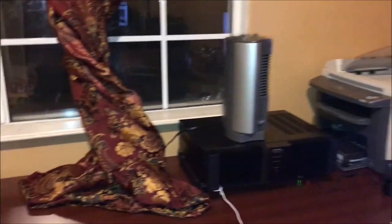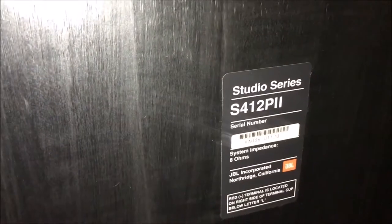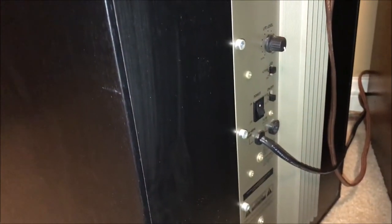Here I'm going to show you guys how to connect the amplifier to the computer. Here's the back of one of my speakers — I just turned it around. This is a JBL Studio Series S412. It has an amplifier for the subwoofer of its own, and it has an outlet that you need to connect to the wall.